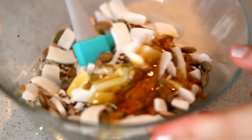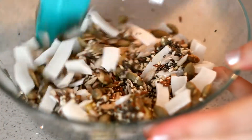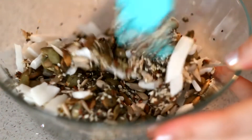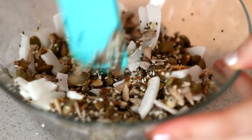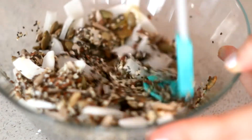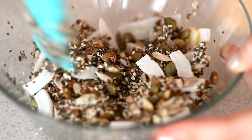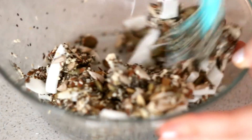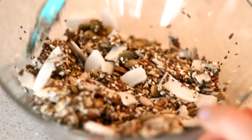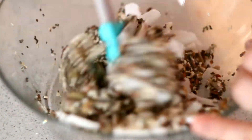Add about 2 tablespoons of honey, or about 1 tablespoon of honey.